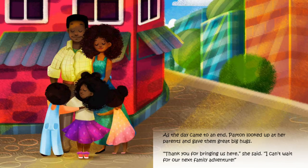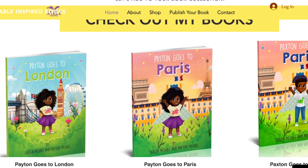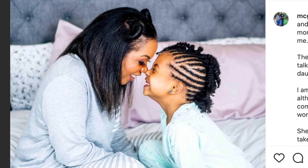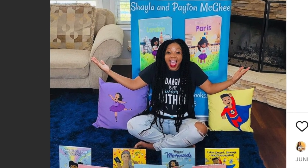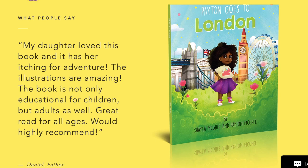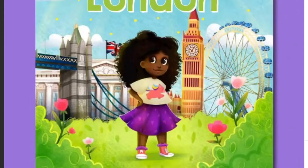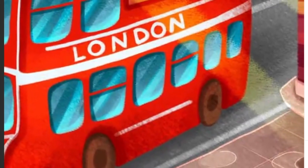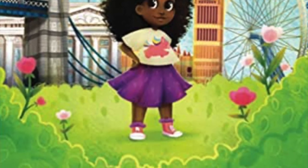Drop down to my description box right now and grab a copy of this book. Stick around to the end of the video because I'm going to tell you how Shayla and Peyton can help you publish that book you've always wanted to publish — in hardcover, softback, Kindle, and audiobook. So stick around to the end. Now without further ado, let's get into these three crafts I pulled from this book that your kids are going to love. Let's go!